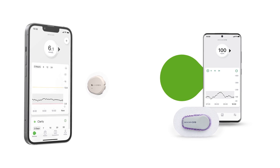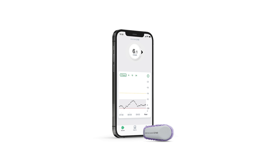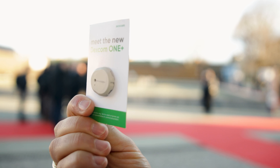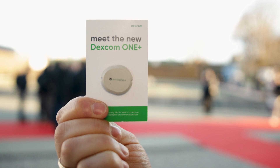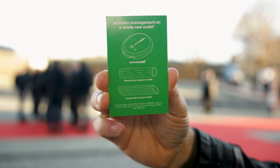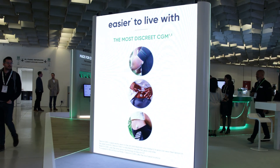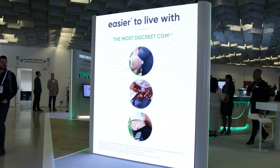Dexcom 1+ is the latest version of our CGM, the Dexcom 1 family of products, which are designed for a very broad set of users. It has alerts and alarms. Dexcom 1+ is the latest version that includes the G7 form factor — very easy to use, the most accurate sensor available. We've also added features like share and follow to Dexcom 1+ based on user requests. We also included optional calibrations, so customers can calibrate the sensor where previous versions you couldn't.